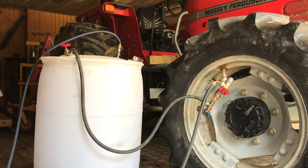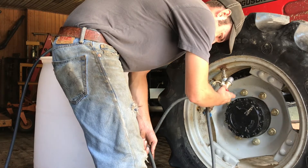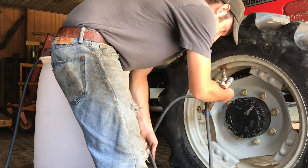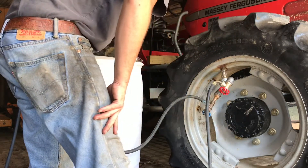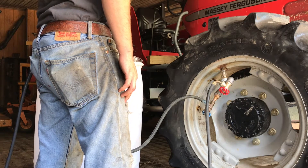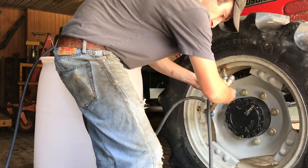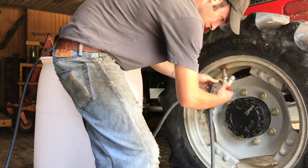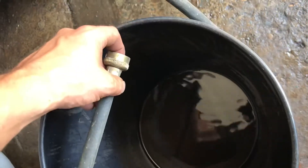I just added another pipe here so I can kind of relieve the pressure. We just don't want to overfill it. Close the one valve, open the other — you can hear the air coming out. So we know it's not over-pressuring.